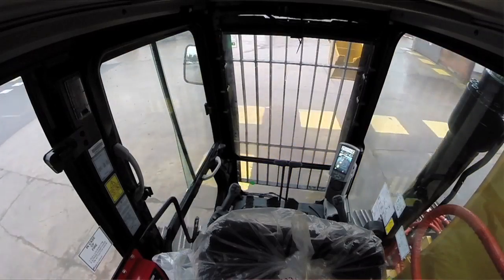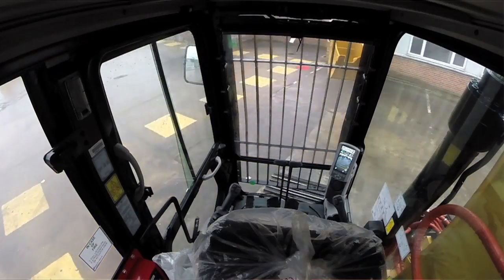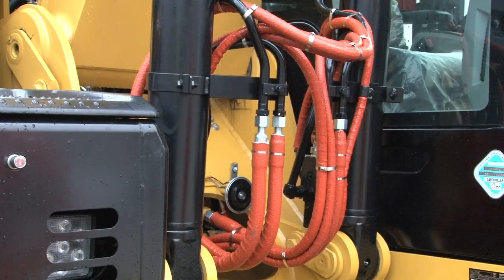The other features of this machine include a fire suppression system, just in case it could catch fire. As you can see, it's got an additional cab guard and various other modifications. All the hoses are wrapped in fireproof wrapping.